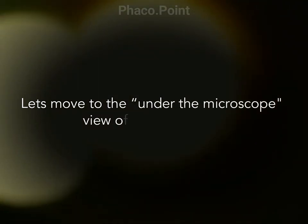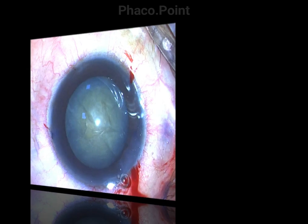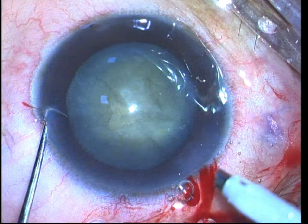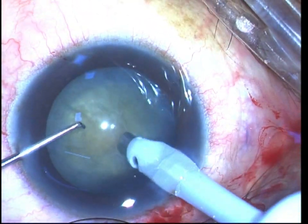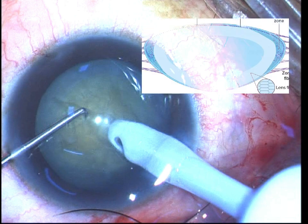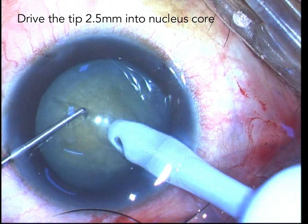Now let's get on to the actual surgery itself and let me try to impress upon you certain salient points in performing the direct FACO chop. First and foremost, the main port and the side port incisions should be at least 90 degrees apart — this will facilitate the movement of the chopper. Second, you use a 15 degree FACO tip, bury the tip just proximal to the midpoint of the nucleus, and drive the FACO tip downwards at a rather steep angle to reach the midpoint of the nucleus core — approximately two and a half to three millimeters into the substance of the nucleus.